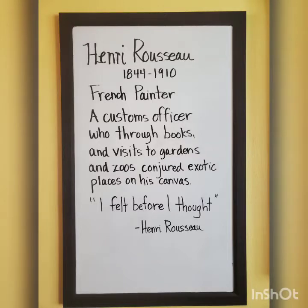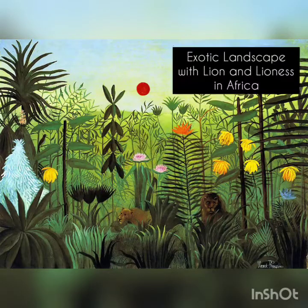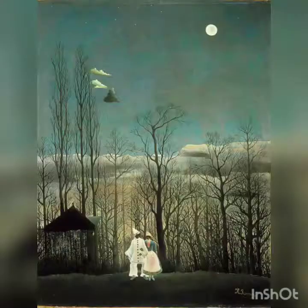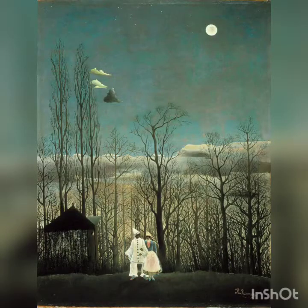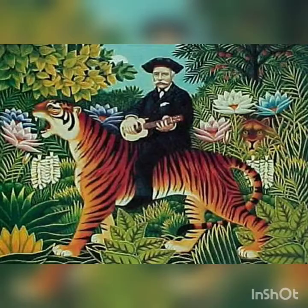Hi there! Today's project features the exotic imagination of Henri Rousseau, a French painter who did not begin painting until he was in his 40s. Looking at the paintings by Henri Rousseau, you might believe that he traveled to many distant lands.